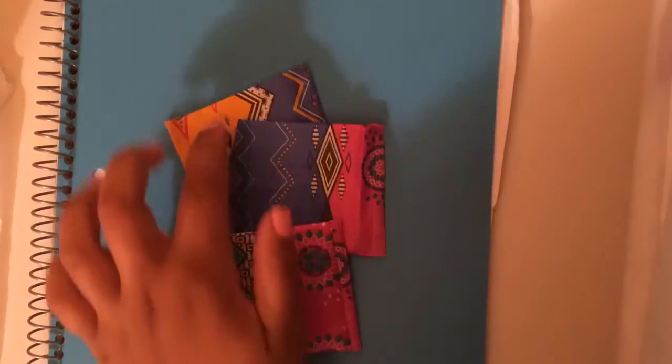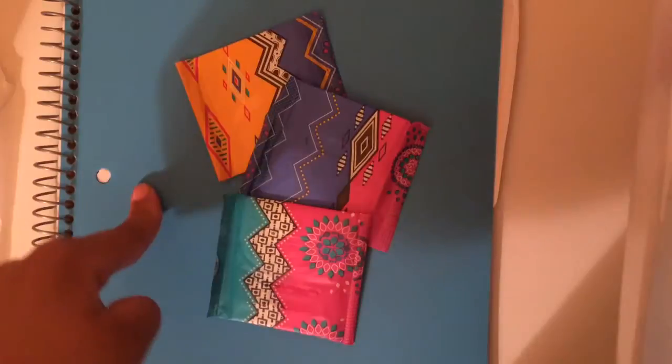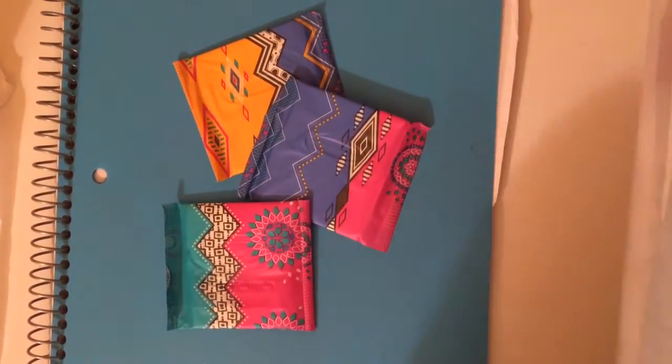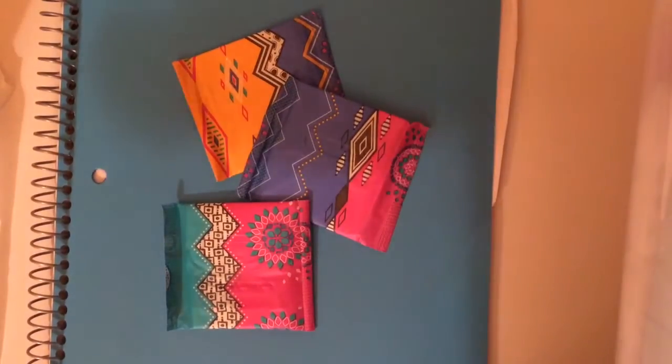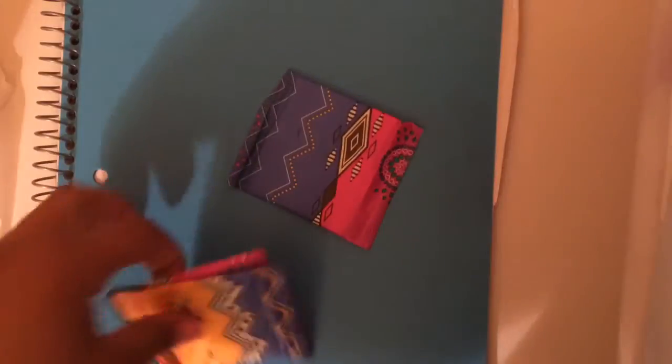The U by Kotex Barely There liners come in really cute packaging and there are three different kinds, but I just have three to show you guys. If you're wondering why it's on blue, it's for the contrast of the white pad because my table is white. For this video I'm just going to be using this blue one.